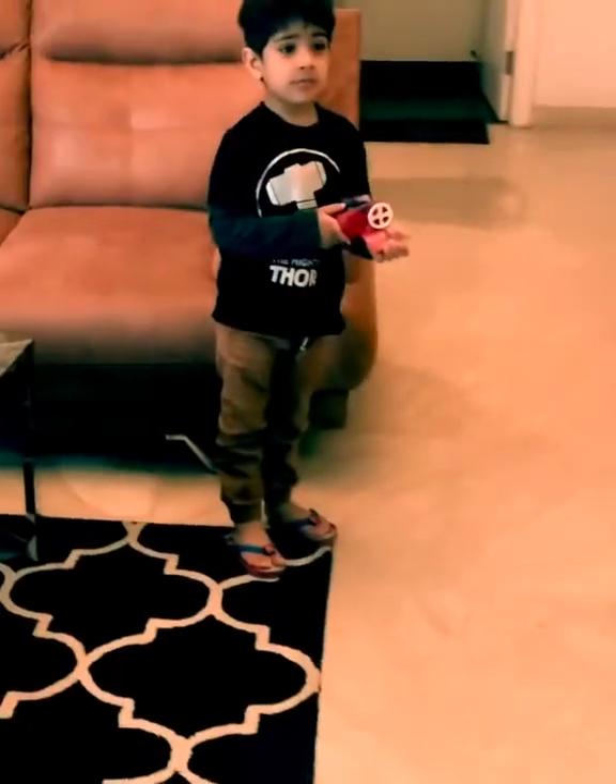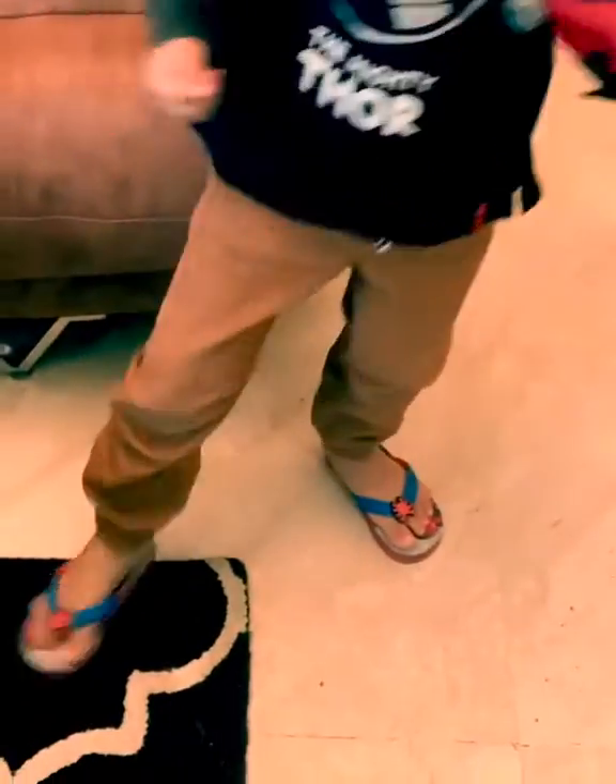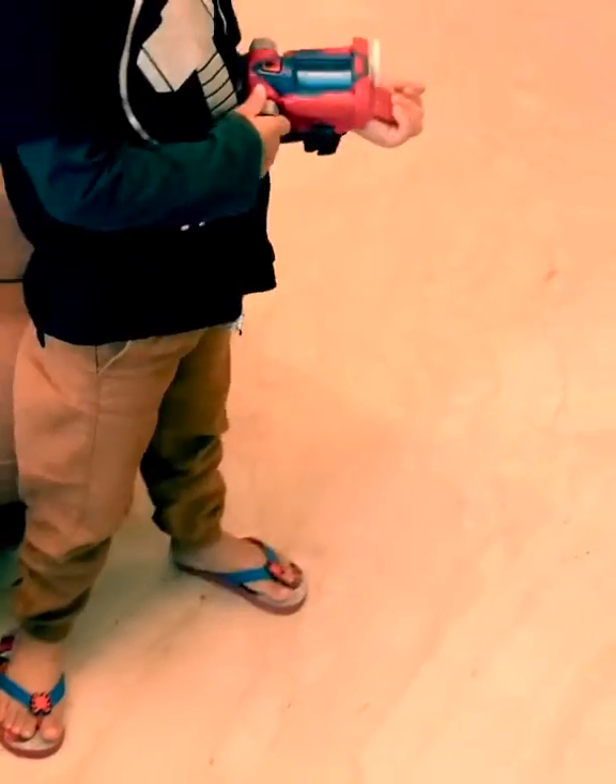Wow! Then we have to shoot it! Oh wow! Where is the other bat shooter? You got spider and you have slippers. Look! Look! Look! I found a spider spider.